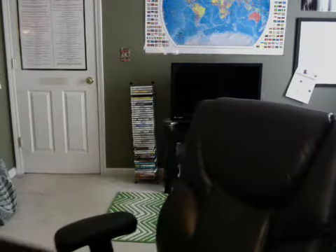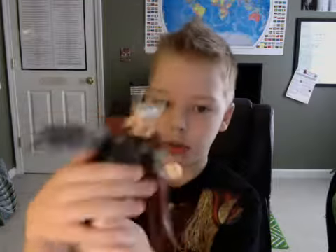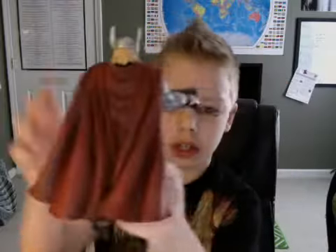Next we have the Marvel Select Thor right here. He's a really cool Thor action figure, I really like him. I used him in my Avengers Discipline stop-motion video. Cool figure.